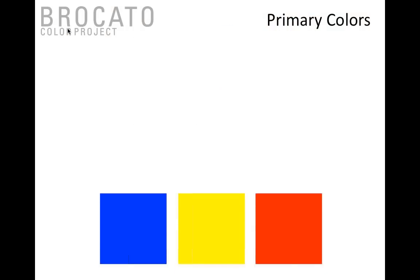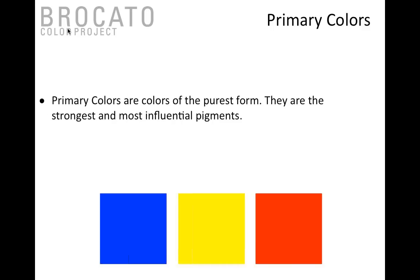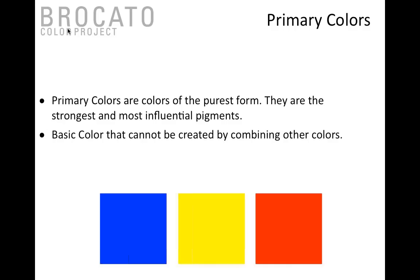When we're talking about hair color, from our kindergarten days we've learned about primary colors. Primary colors are the purest, strongest, and most influential pigments — they cannot be created by combining other colors. These are the basics that combine to make every other color, and the three basic primaries are blue, red, and yellow.